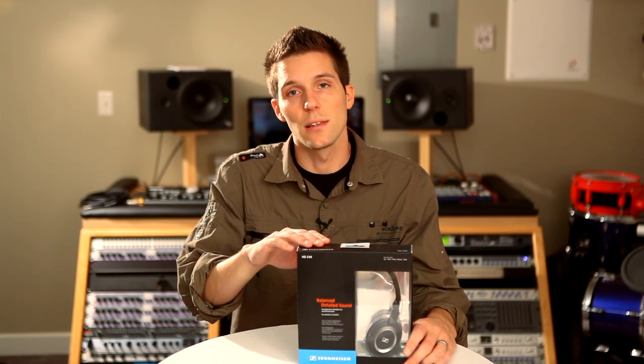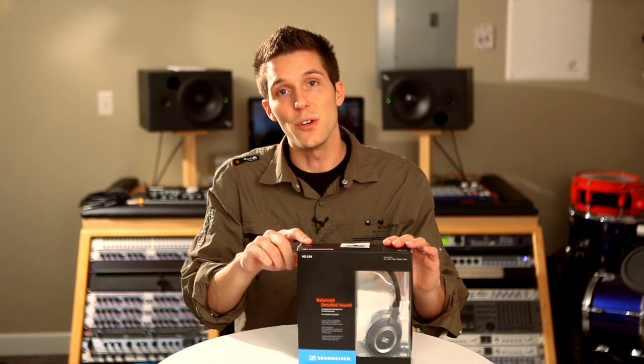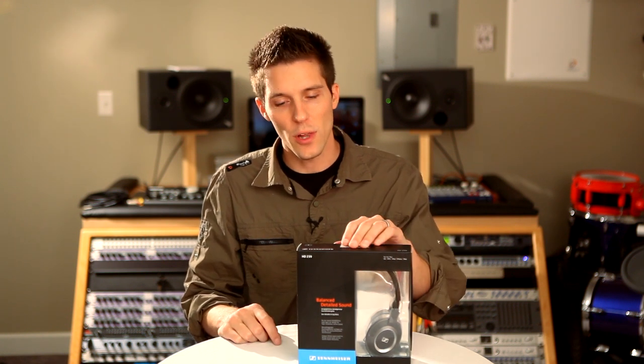Hi, Eric with Sennheiser. Let's unbox and take a closer look at the brand new HD239 open-air portable headphones.